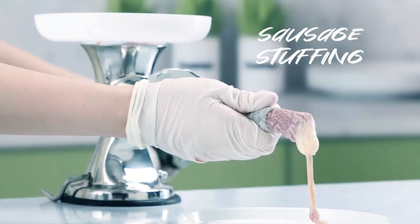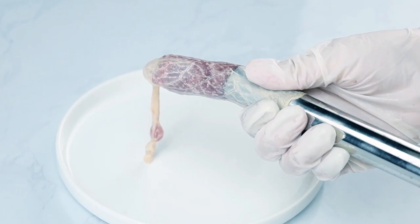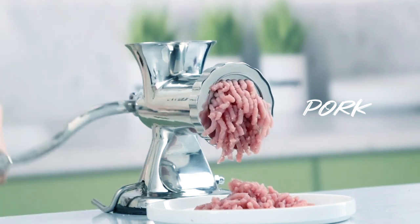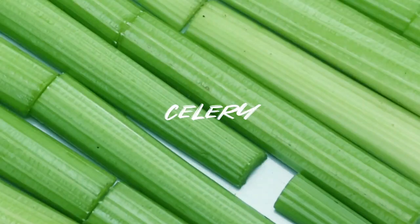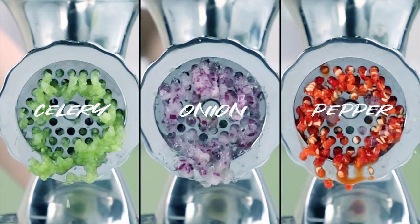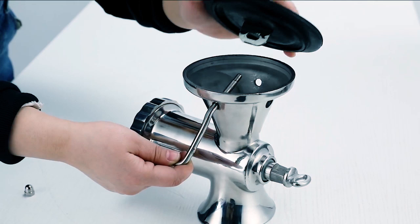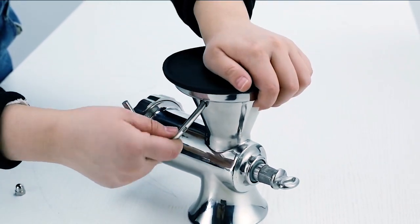The grinder features double fixation mechanisms — a bottom suction cup and stainless steel table clamp — to prevent movement during operation, ensuring safety and stability. Its versatile functionality allows for grinding various meats, including beef, pork, and chicken racks, as well as vegetables with low moisture content like mushrooms and peppers. Additionally, it can be used to make sausages, offering a multi-purpose solution for food preparation. With its manual operation, the grinder produces minimal noise, preserving a calm and pleasant cooking environment.